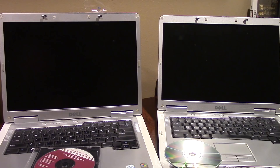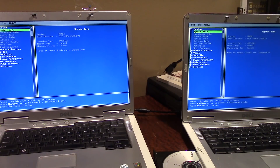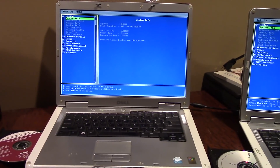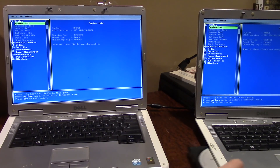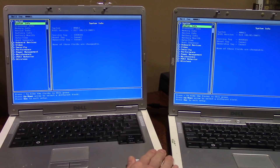I'm going to plug in both machines and install both operating systems simultaneously to see which one finishes faster. Both machines are in the BIOS setup and both are set to the year 2007 — the left one to June 13th and the right one to April 2nd.